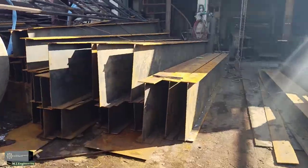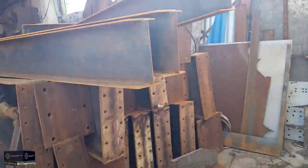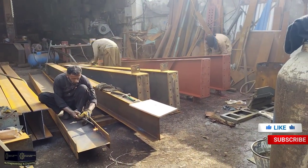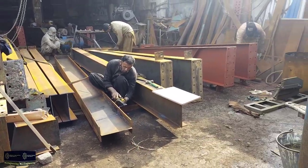The welders make them complete, welding from top to bottom. If anyone is interested, feel free to contact us — numbers are mentioned in the description. This is followed by the grinding process. After grinding, the girder is ready for paint.